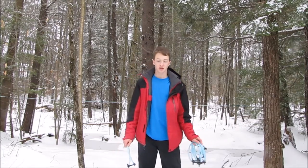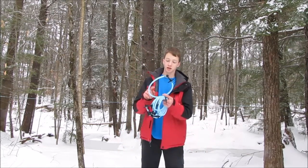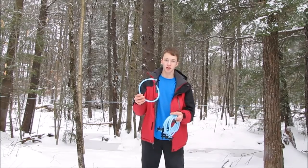Hey guys, Survival101 here, and today I'm going to be showing you how to make your dropline and install it onto your maple lateral.